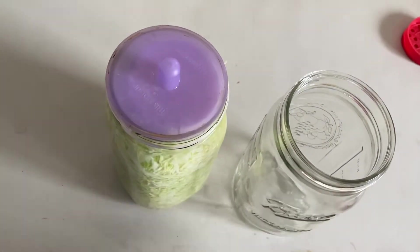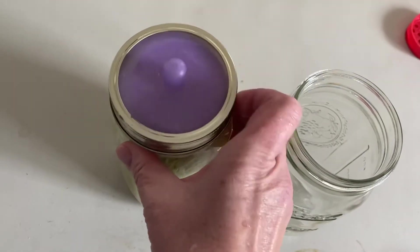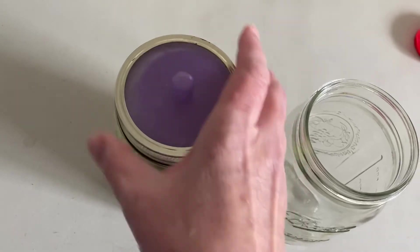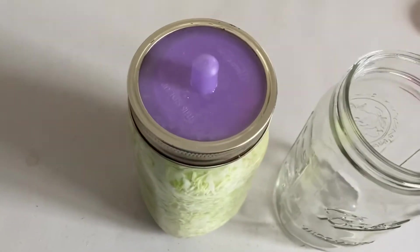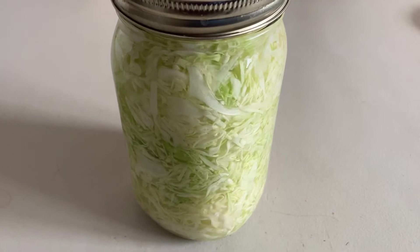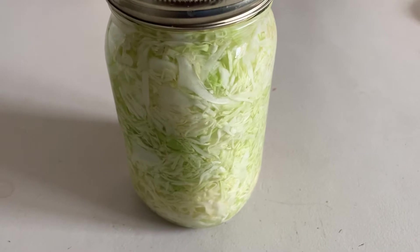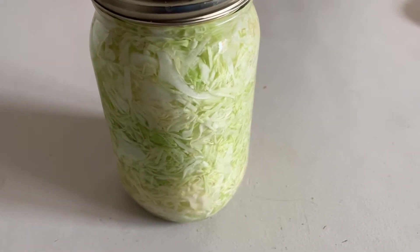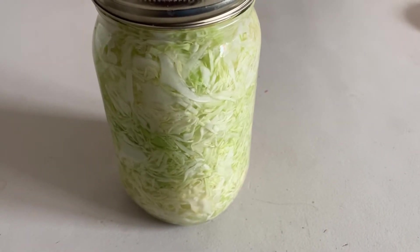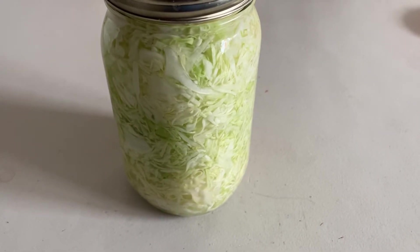I also have these really cool fermenting lids — I highly recommend you get them. But we're also going to try with just regular canning lids so that you can see the difference. Jojo loves sauerkraut so she's really excited about this. This will take about seven days for the probiotics to grow and turn this into really good kraut.